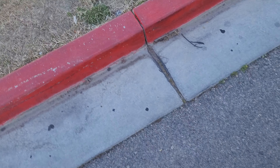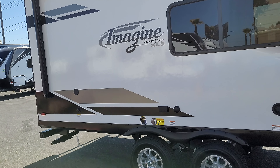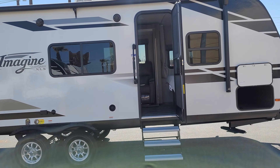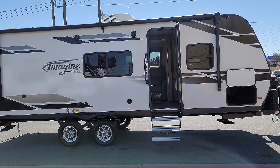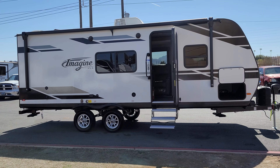Coming inside the trailer. Pulling the steps down. I was asked to make sure that the mattress is there, which it is. And on the inside, all the blinds are up as requested. Everything looks okay.